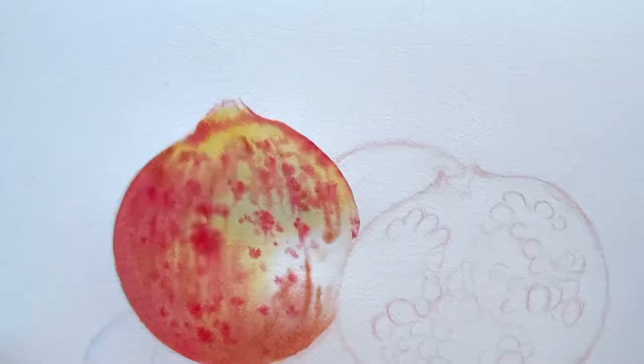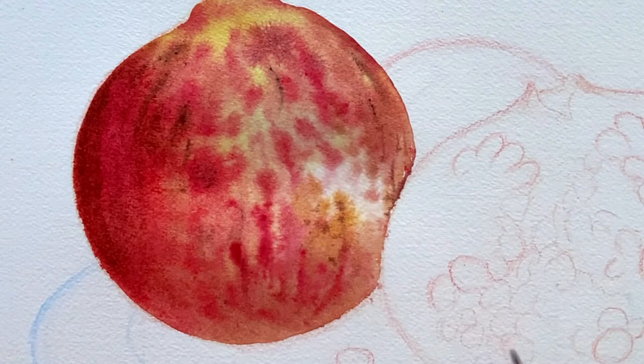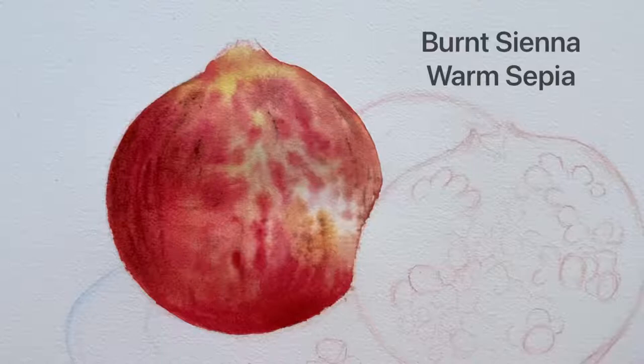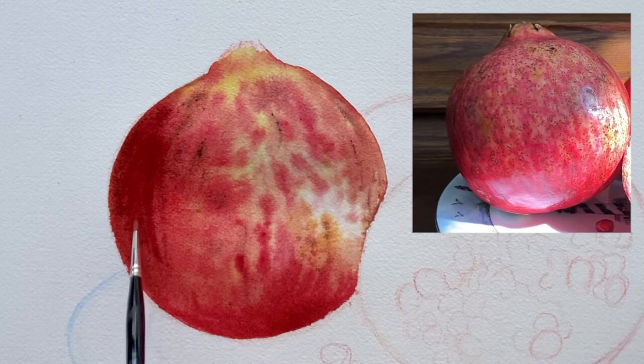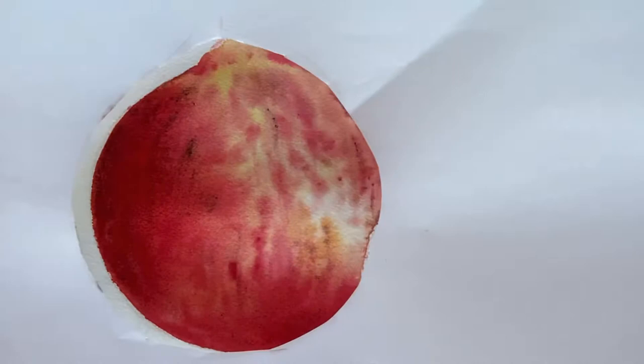One of my favorite parts of every painting is working wet on wet — I love seeing those colors run through my paper. Put more color to the left side of our pomegranate; it has more shade, so we have to darken the color. Another technique you can use for shading is adding blue to the darker areas.